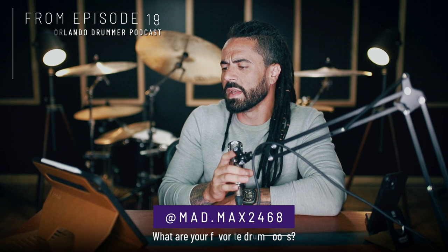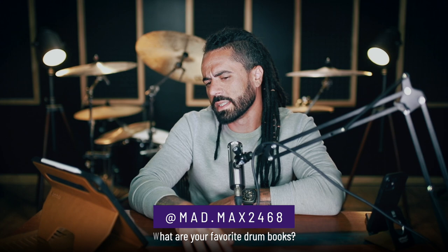Our next question is from mad.max2468 on Instagram. He asked what are some of my favorite drum books? That's a good question. I don't know if I've been asked that recently. I've got three that I'll give you.